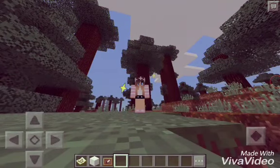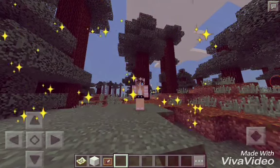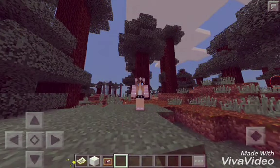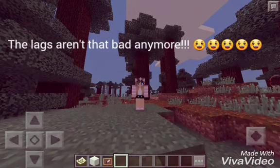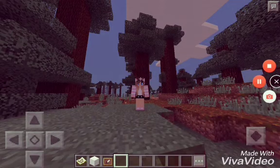Hey guys, it's Lisa, and in this video I'm going to be showing you how to make a map painting. I'm bad at explaining. This is really simple, and I think I said this in like two of my videos that now I only make simple how-tos, so let's get started with the video.